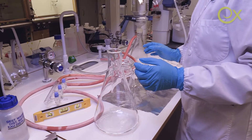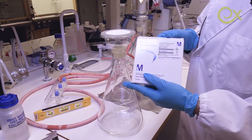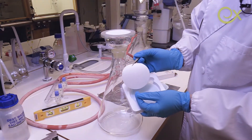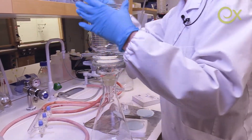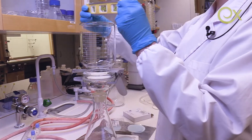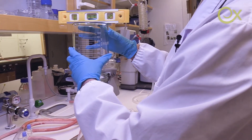Now we have to prepare the filtration unit with the Durapore filter paper. I also need to adjust the levels to make sure that our nanopaper will be uniform and homogeneous in all directions.